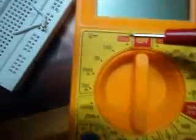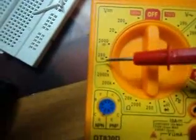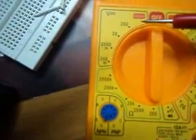This is your voltmeter, starting from 200 millivolt to 1000 volt. This is resistance, starting from 200 ohm to 2000 kilo-ohm. This is for testing a diode, and this is to test the hFE of a transistor.